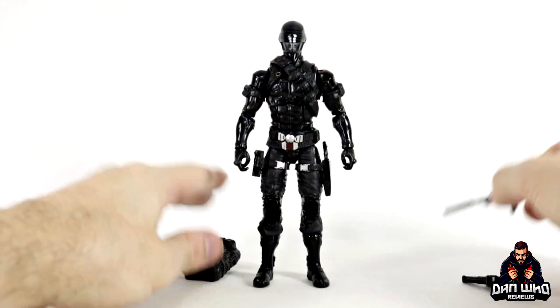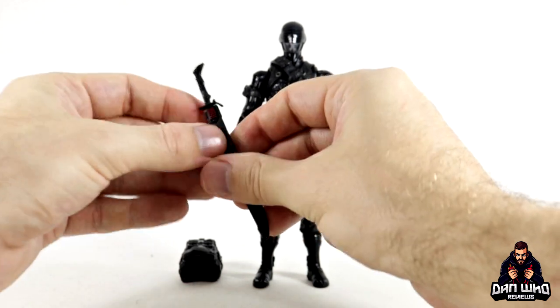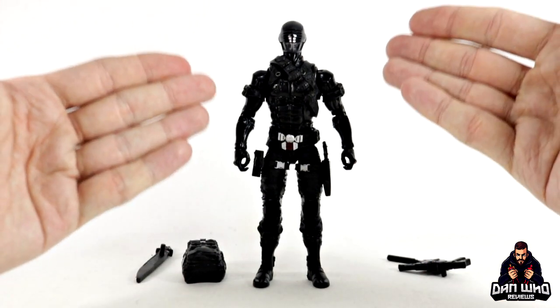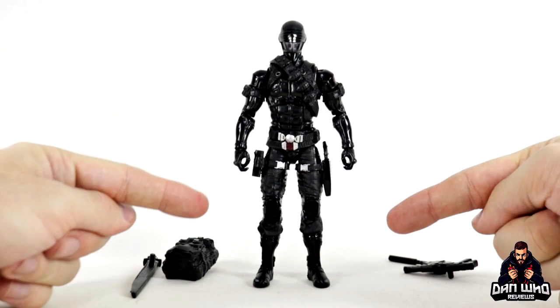This has a nice silencer attached, as you can see — I've already attached it. It comes with a backpack, a sword, and the sheath for the sword as well. That fits in there no problem at all. Some nice accessories overall, and I like that this time he is all black. The exclusive version actually had grey trousers, so I prefer this all black version.